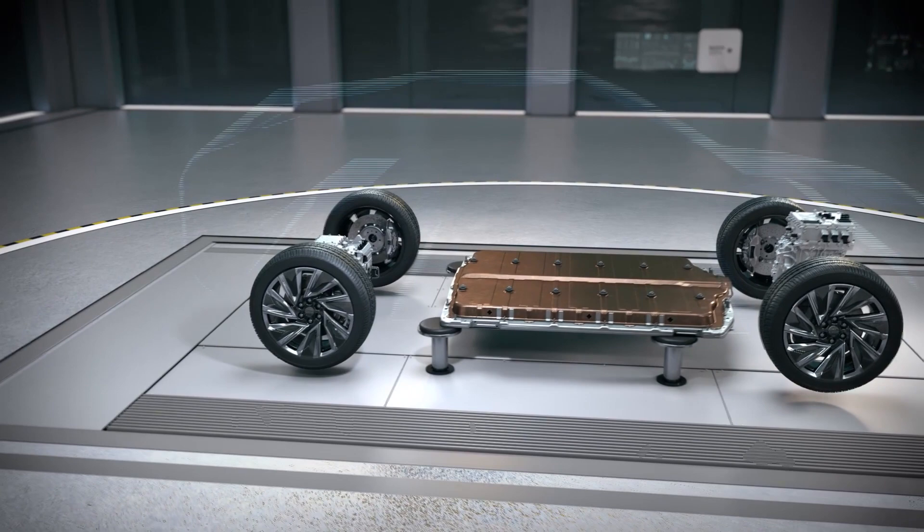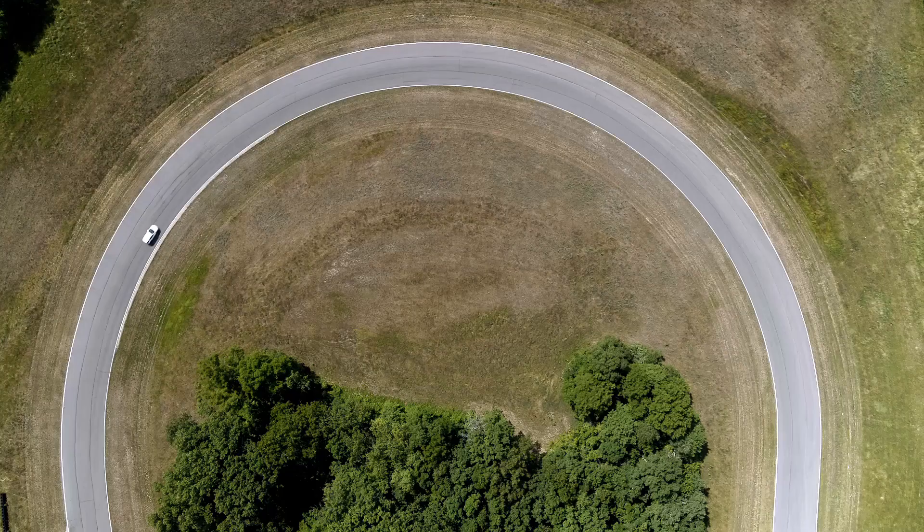The battery pack is tied into the underbody of the vehicle. It's going to help stiffen the vehicle such that your handling, your steering feel, and your responsiveness are going to be light and they're going to be quick. The way the Altium battery is integrated into the Lyric really helps us lower the center of gravity. That combined with a nice wide stance to the vehicle is going to give you a great road-hugging experience around corners.